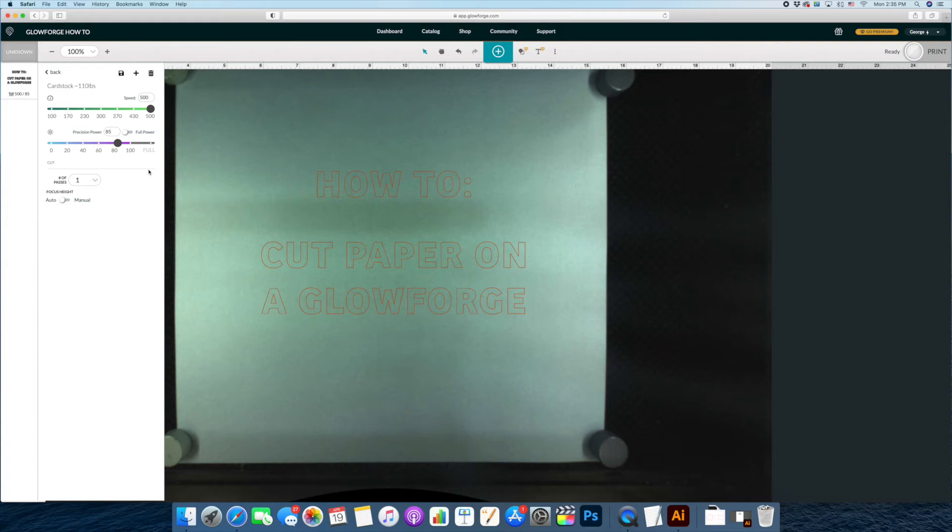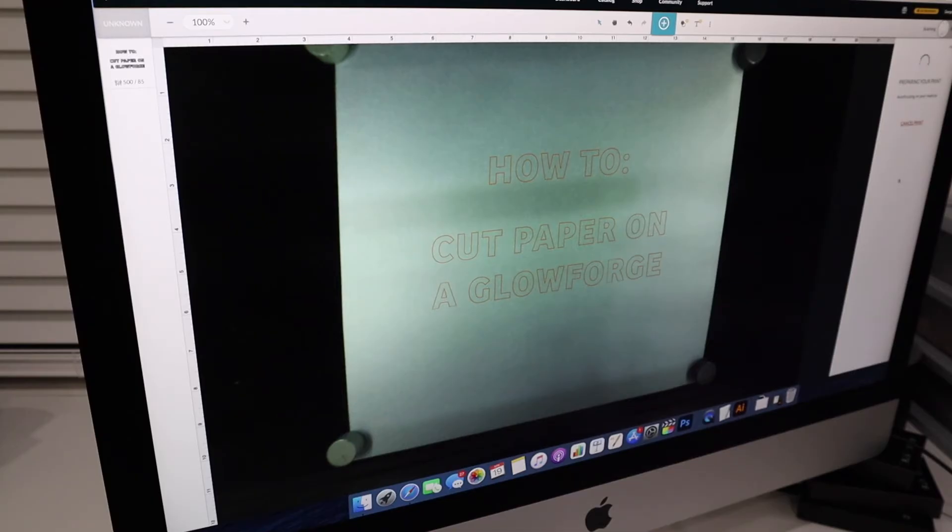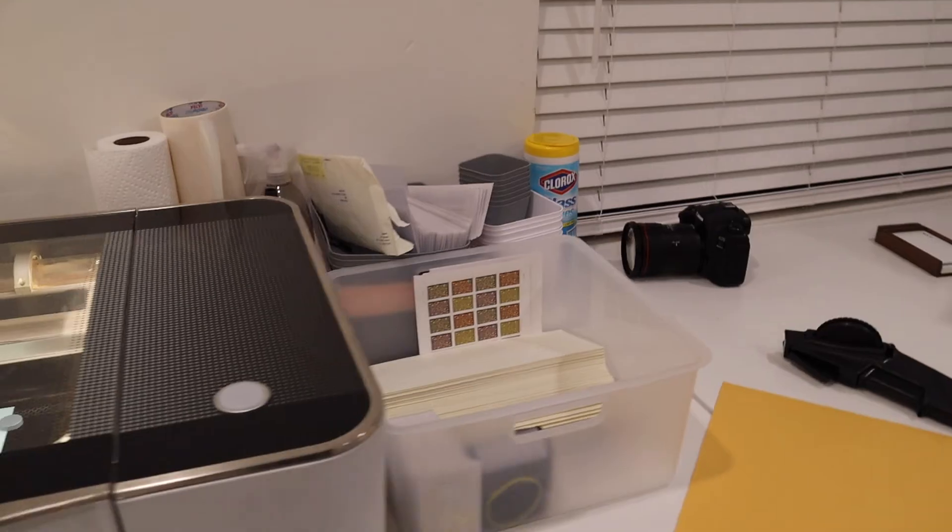Then we come over to the settings and click Enter Settings. We have created a custom cut setting for paper. I'm going to go to Cut and click my 110-pound cardstock setting. Let me show you what these settings look like: speed is set at 500 and precision power is set at 85, and we're only doing one pass. So I click back and we're ready to cut. I click Print and it is thinking about the print. In just a second it's going to tell me it's ready, the blue button on the Glowforge will glow, and we click it. But first we want to make sure the filter is turned on.